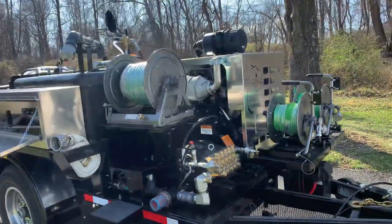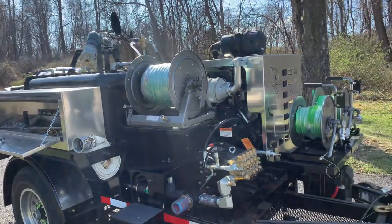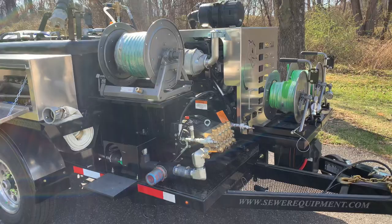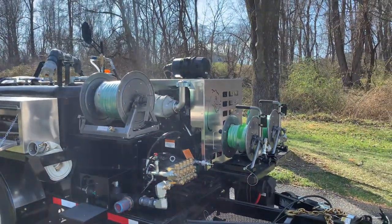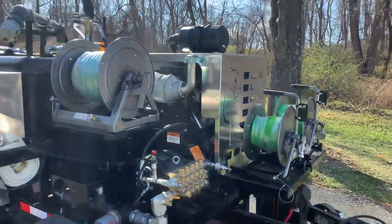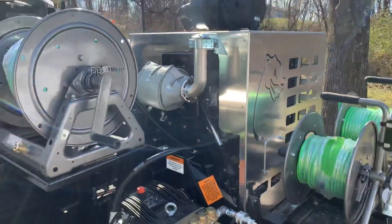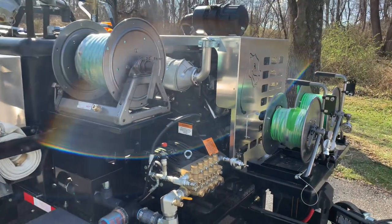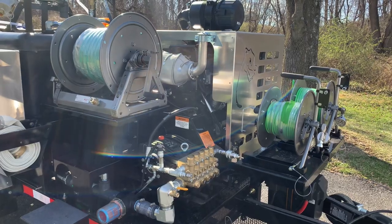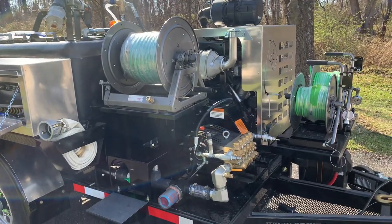This is our heavy-duty version of the 184. We also have a 184 LT, which stands for light. This is the Mac Daddy — the military Humvee of jetters, is what I tell people. It's powered by a 49-horsepower Kohler turbo diesel. The shroud is aluminum, easily removable, and it's got that sweet Mongoose logo cut in it. This turbo diesel is the quietest diesel in its class. It's got the best warranty in its class, and it is the most efficient — so you're using the least amount of diesel fuel for the most RPMs and horsepower.